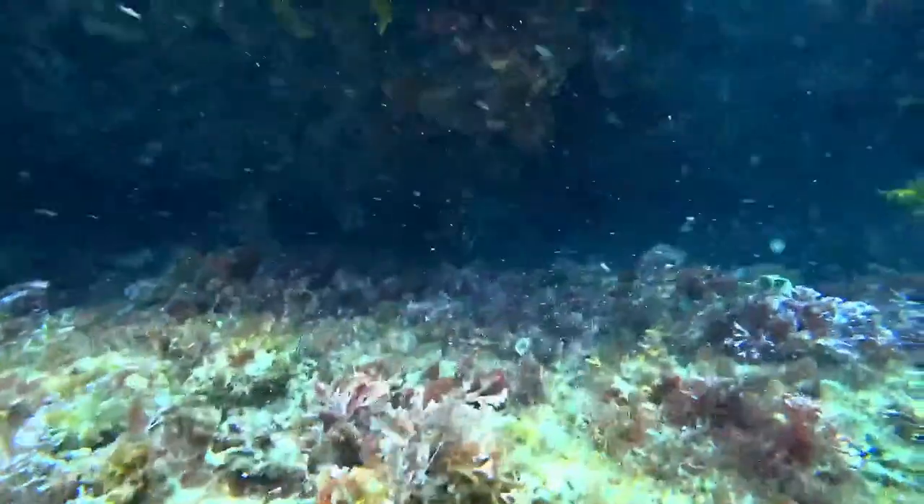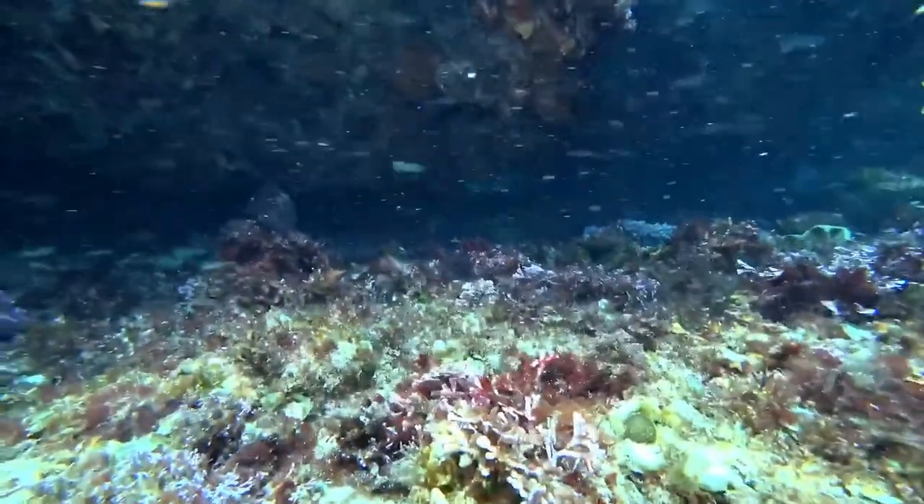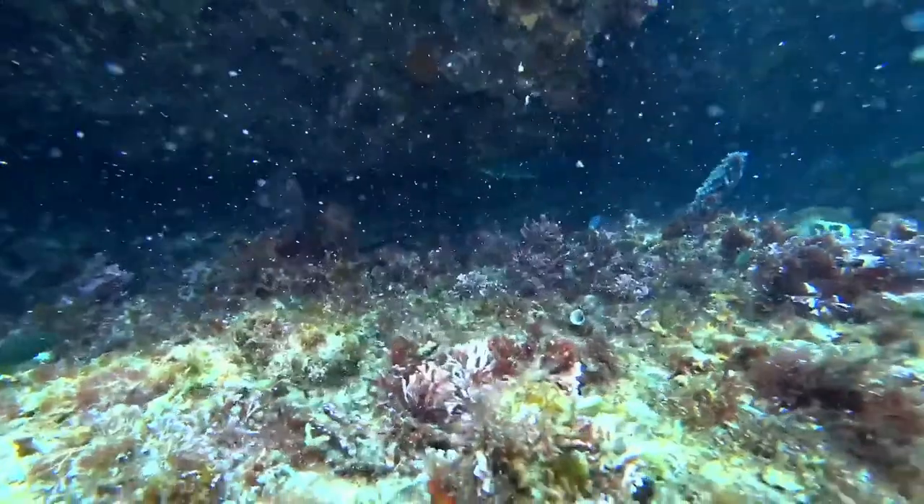They have real pointy noses so they can get into the cracks between rocks and pick off little invertebrates and algae as well, which looks like one might be doing now.